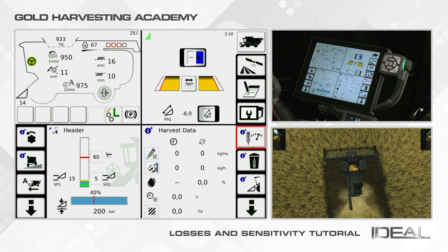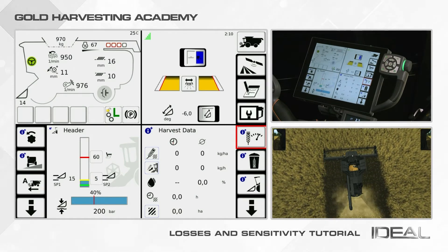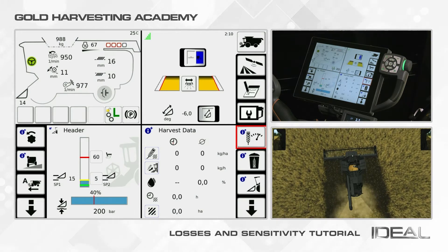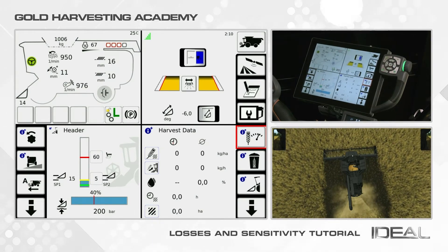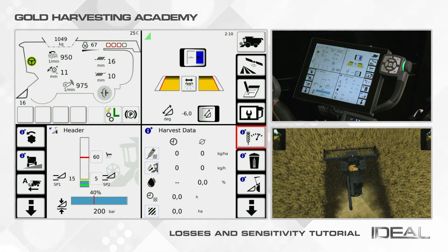Monitoring losses is a fundamental part of harvesting. You can control your losses quickly from the dashboard in your armrest or from the dedicated view of InfoPlus. Nonetheless, the best way to estimate your losses is controlling on the ground.